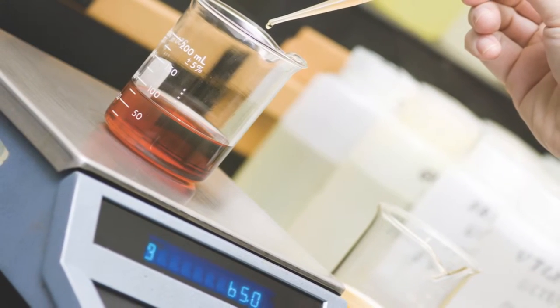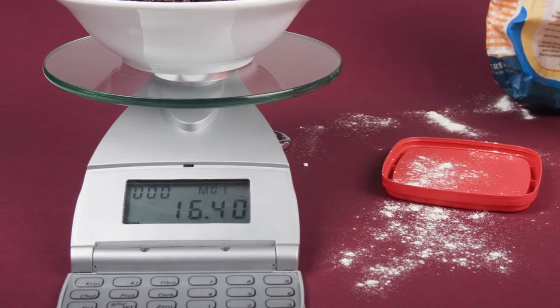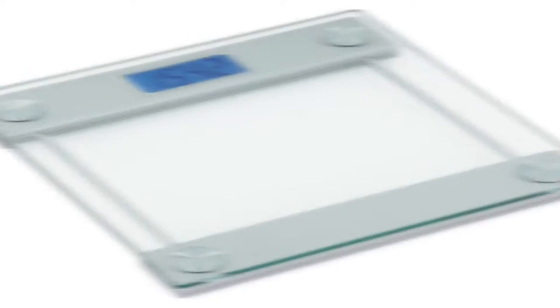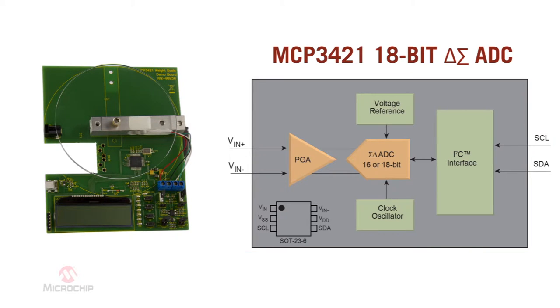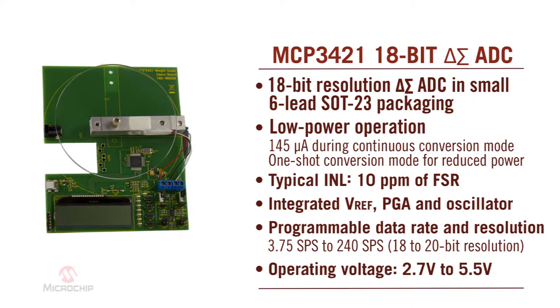These requirements make the Delta Sigma analog-to-digital converter architecture an ideal choice for signal acquisition in weight scales and other applications with similar requirements. The MCP3421 ADC from Microchip is a low-power 18-bit Delta Sigma ADC in a small SOT23 package. It features an integrated PGA, voltage reference, and clock oscillator. Current draw is 145 microamperes at 3.75 samples per second, which can be further reduced by using one-shot conversion mode.